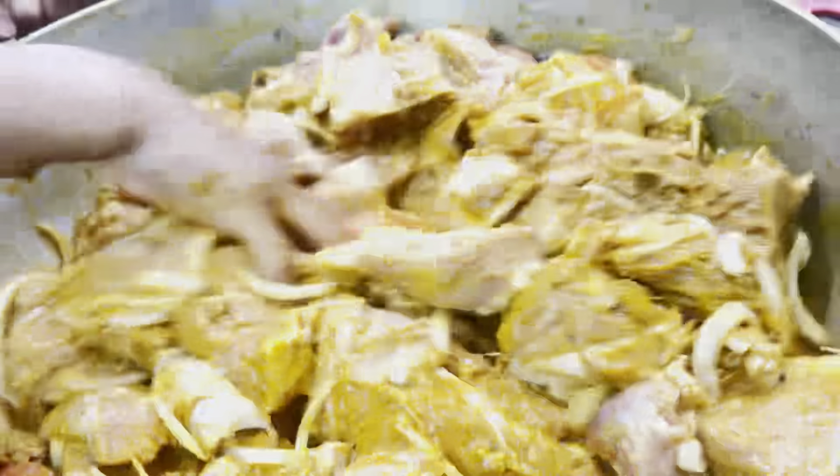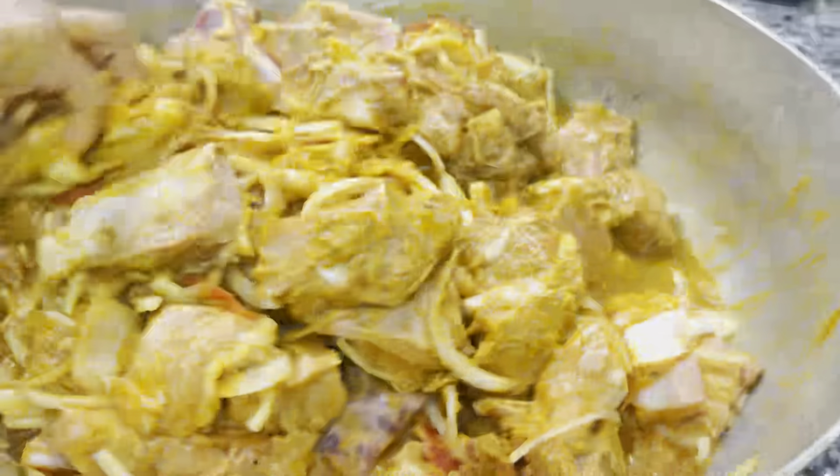The hot water is a little better. We clean the hot water.